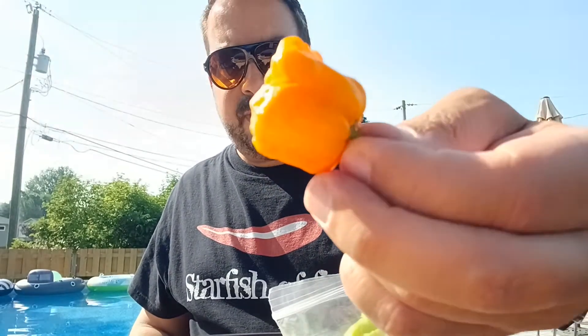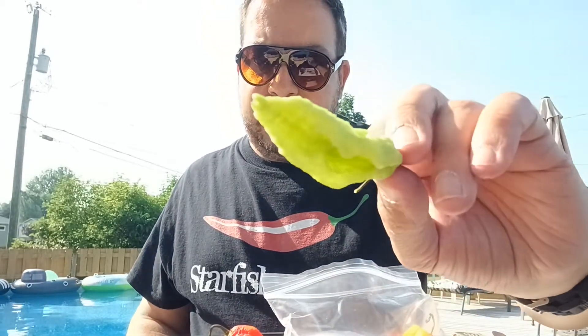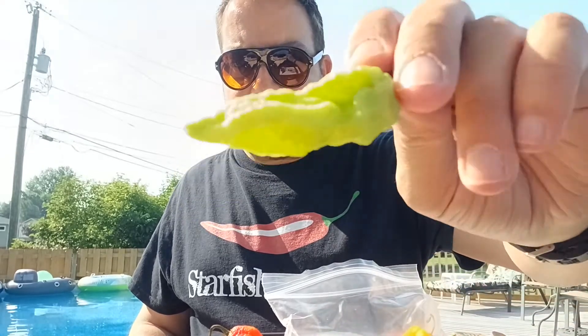This is a seven pot chocolate — see that color? That's gonna be extremely hot. This one I believe is a seven pot yellow, although it's got an orange tinge to it. This is your traditional red ghost pepper. And this is a white bhut jolokia — although it's green-looking, they call it white, kind of like green grapes are called white grapes. And that tiny little one is a Carolina Reaper — that's a baby one.